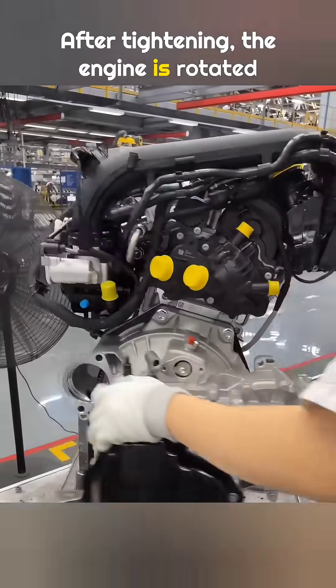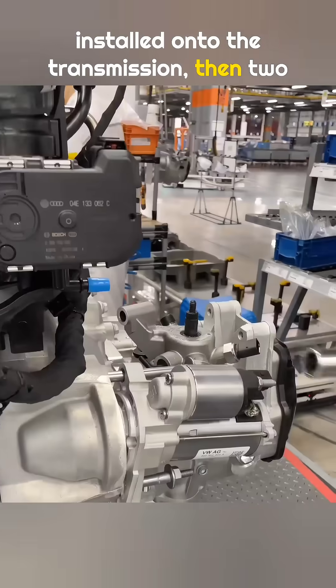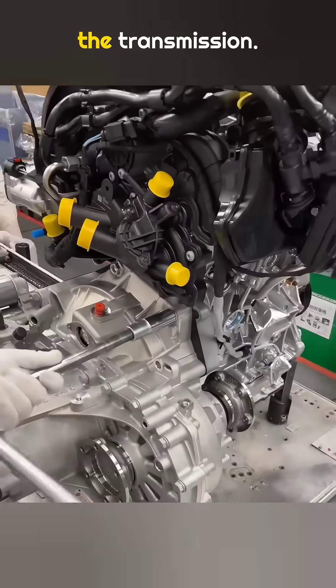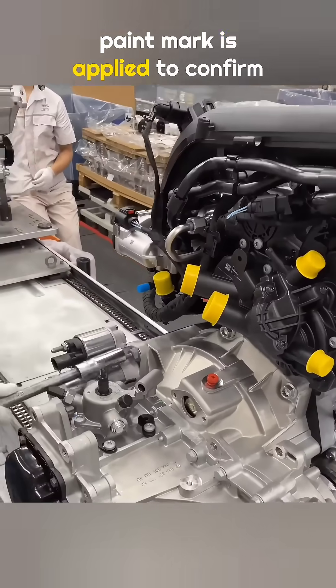After tightening, the engine is rotated another 90 degrees. The starter motor is taken and installed onto the transmission, then two bolts are tightened with a wrench. Finally, a calibrated torque wrench is used to tighten five bolts on the transmission. After each bolt is tightened, a paint mark is applied to confirm completion.